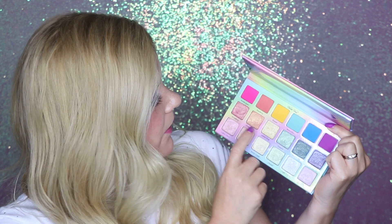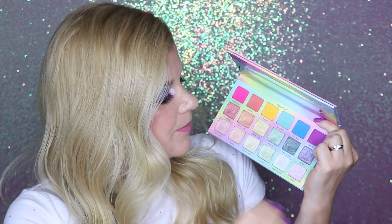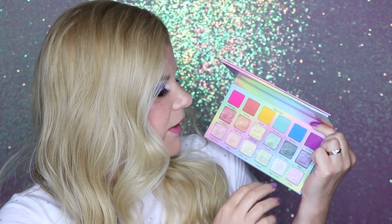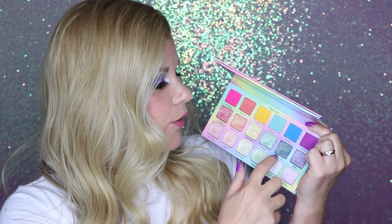My favorite colors ended up being the row of mid-tone shimmery shades — they are so smooth, apply incredibly pigmented and buttery, and the shift on some of them is absolutely wild. Orange Cream is a beautiful orange shifting gold — so, so pretty. Grape, which is what I'm wearing on my lid today, is a purple lavender with a slightly blue cast — another gorgeous shade. And then Sweet and Sour, which I honestly think is the most unique color in the entire palette. It wasn't what I was expecting for the blue column because it has a lot of green in it, but that makes it more fun because you can pair it with the blue, green, or even the purple to pull out different tones.